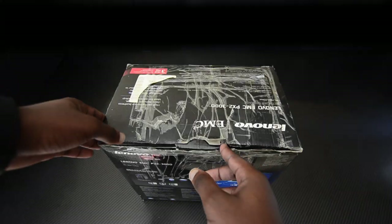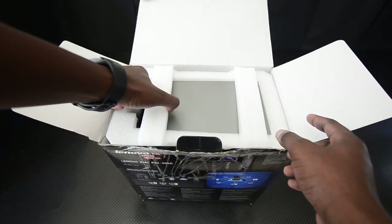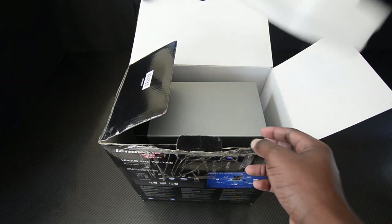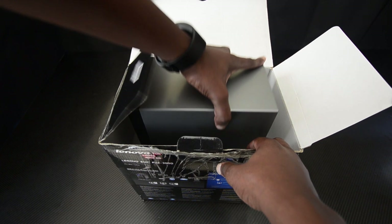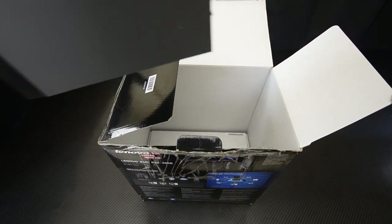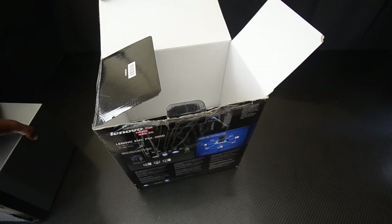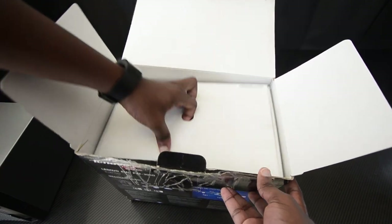Let's jump right into what's in the box. First of all, lots of styrofoam — electronic equipment is easily affected by hard knocks and bumps, so they had to secure it down well. There's another box that contains additional accessories, so let's go through that first before checking out the specs.